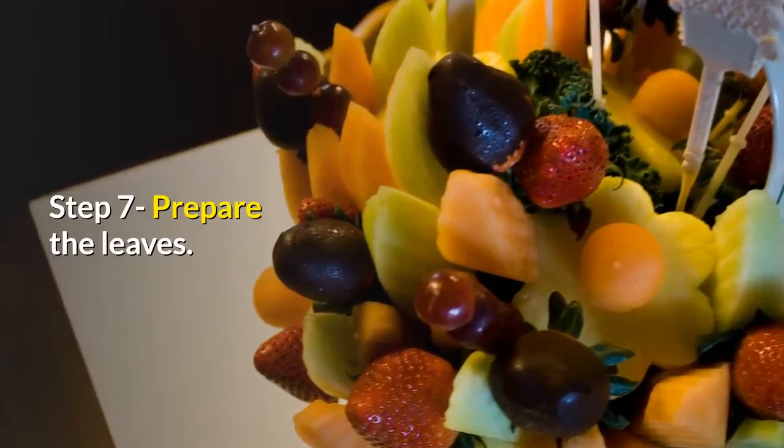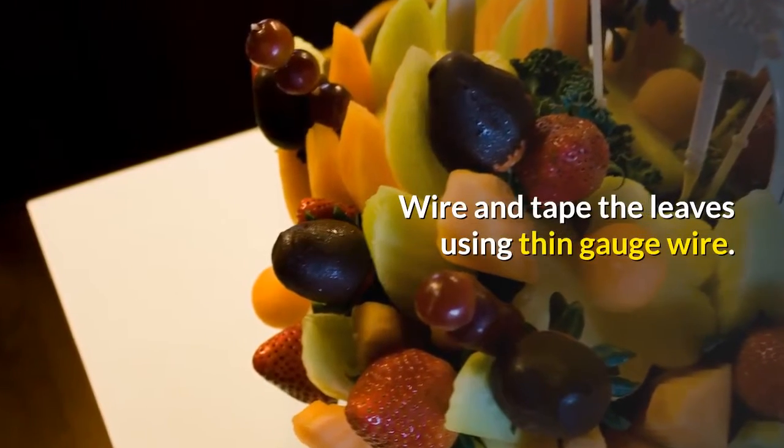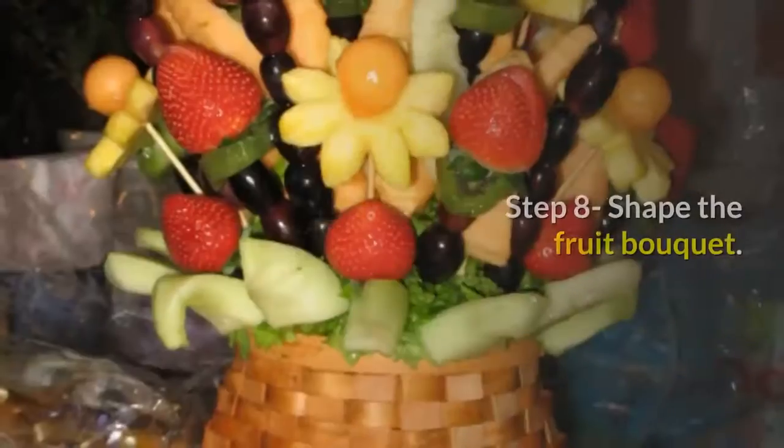Step 7: Prepare the leaves. Wire and tape the leaves using thin gauge wire.